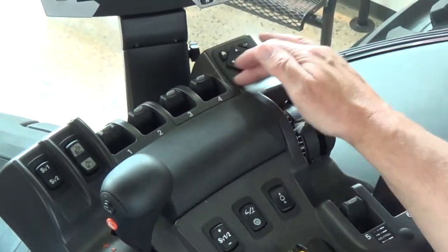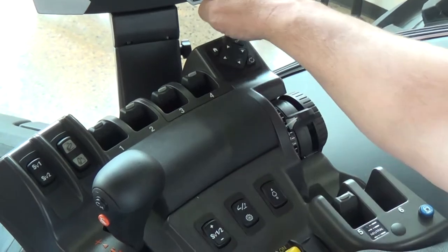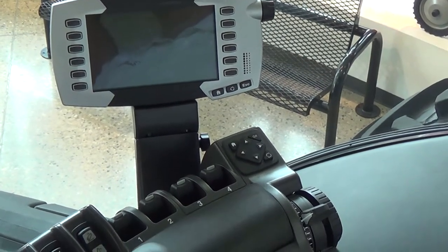Next we have our navigation button for our TMC screen, to navigate through the monitor. You can also use the buttons on the monitor itself.